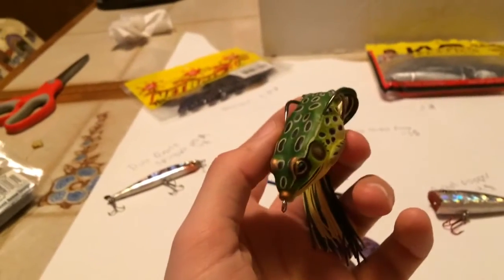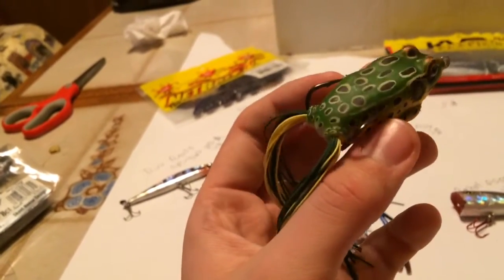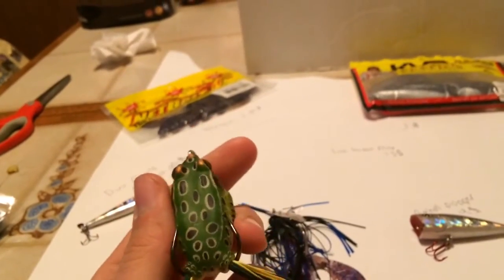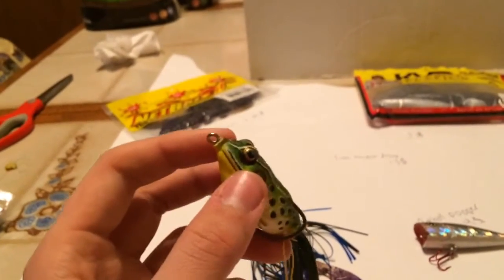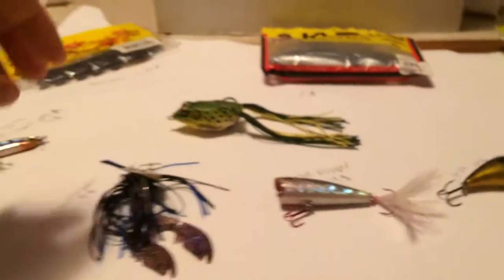Next we have the Live Target Frog — $13. It's your normal essential frog. You throw these around lily pads. It's a live target so it looks real life-like. Whip it out there on lily pads, tug it over them, and try to imagine and replicate how a frog would actually look in the water. The key thing with frogs: when they get hit by the fish and engulfed, wait three seconds — one one-thousand, two one-thousand, three one-thousand — and then jam that lure up. Otherwise you'll rip that frog right from the fish's mouth and you won't have a bass at the end of your line.